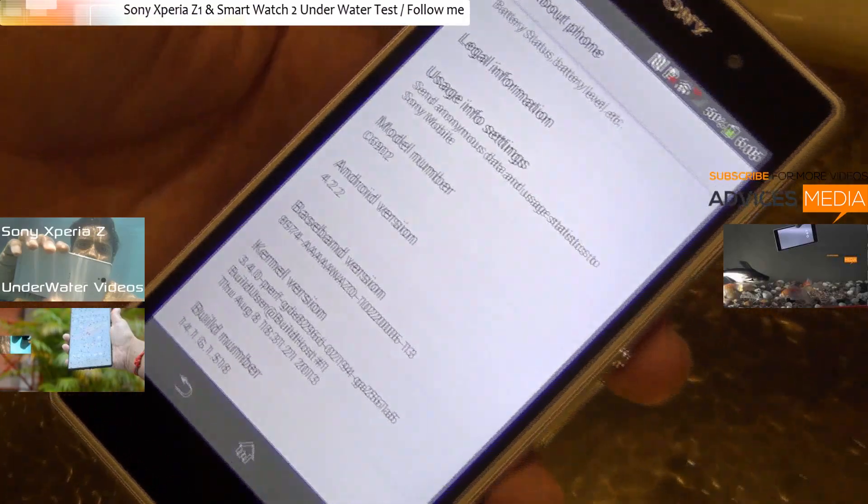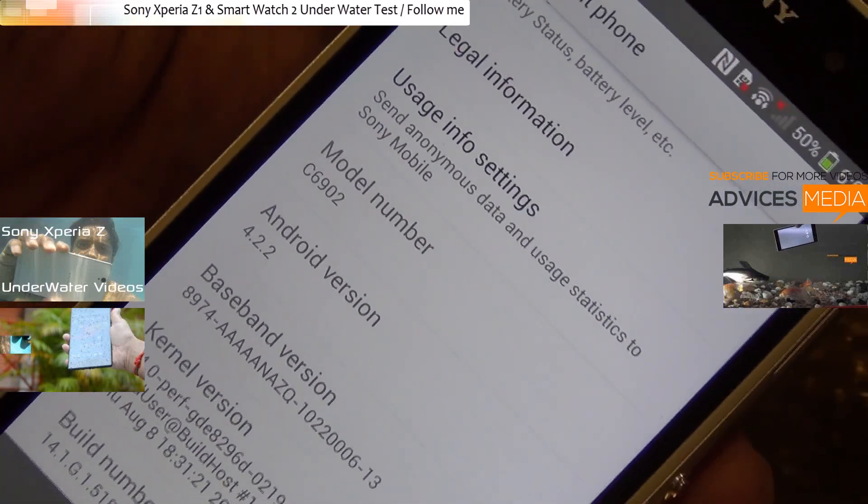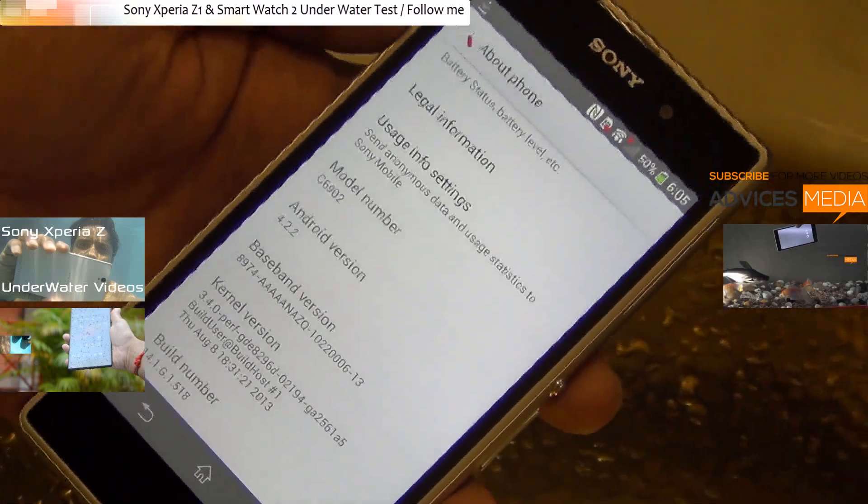Hi there. Here is the Sony Xperia Z1 Android Smartphone in our hands, and as you can see the model number is C6902. We are going to do the underwater test of this Android Smartphone.